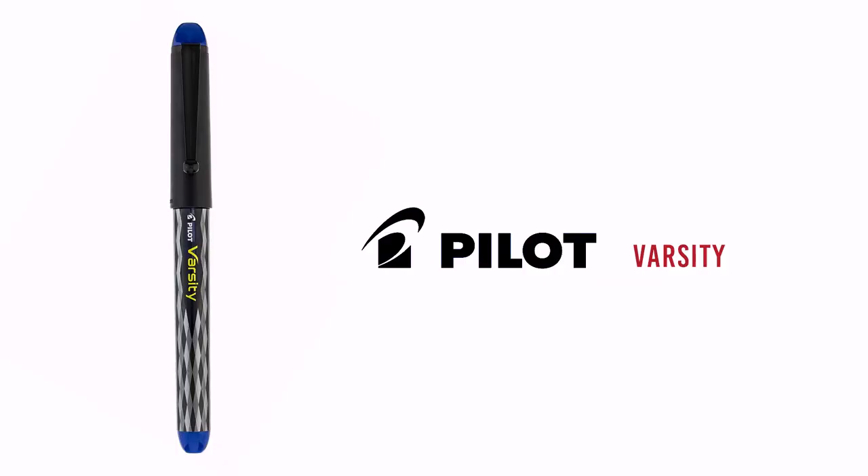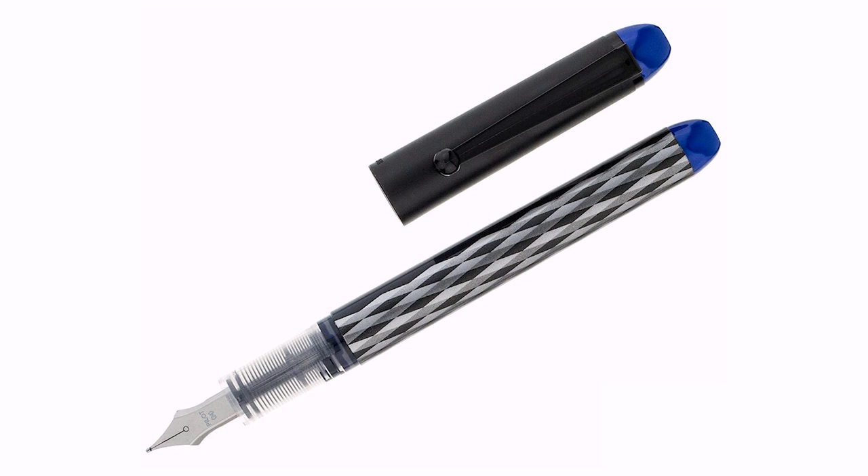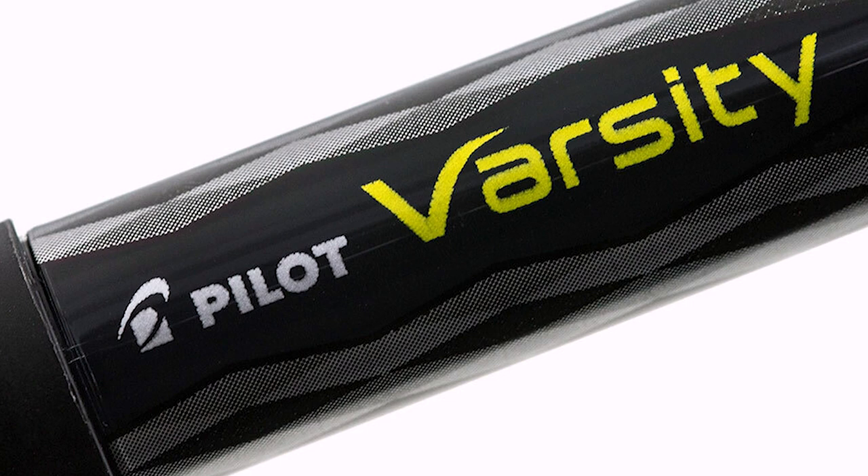Let's start at the very beginning with the first fountain pen I ever owned: the Pilot Varsity. This is a fully disposable fountain pen — though if you look online there are some hacks to refill them. For the most part, these are designed to be used until they're done and then thrown away. They come in a variety of colors, I think six or seven. You can buy them as a set, though that puts you just barely over $25. It's an excellent first fountain pen.